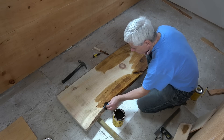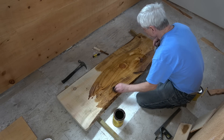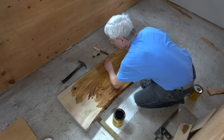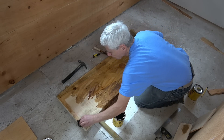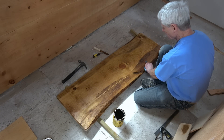Instead of the combination of polyurethane and stain I used on the wall boards, for the tabletop I used a pine oil stain instead. This was a lot darker and really brought out the wood grain.